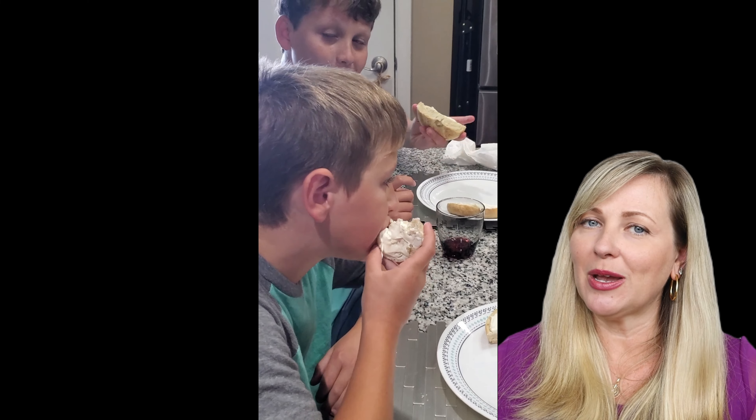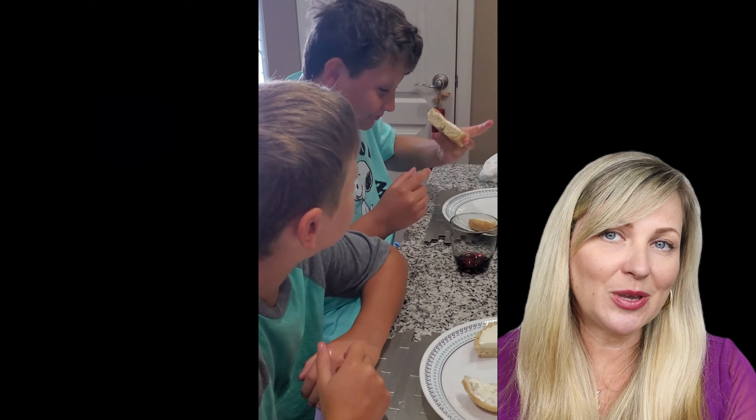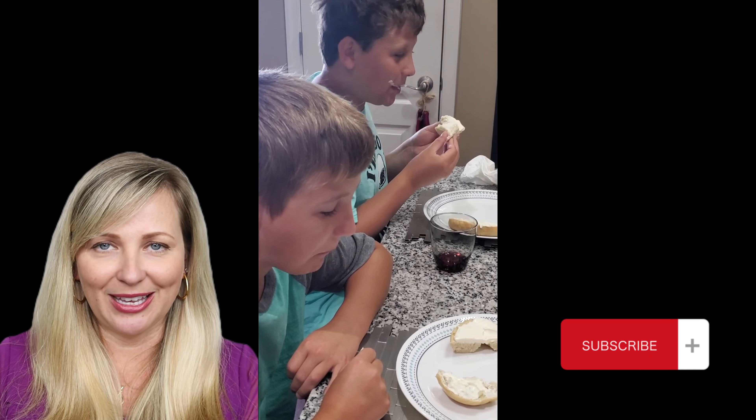Then I make a hole with my finger inside each piece and roll it so it looks like a bagel. I do that for all of them. You can make them without the hole, round, small, or bigger — it's really up to you.